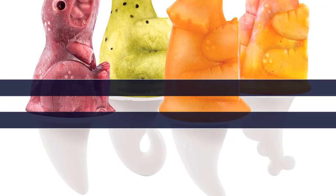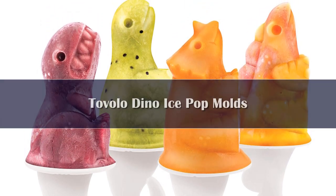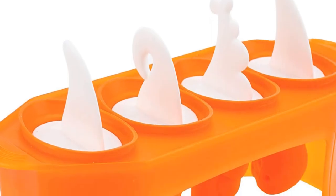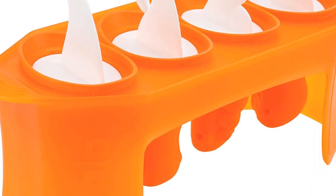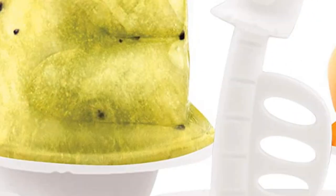Number 5. There's one thing every parent knows: sometimes kids are more likely to try new foods, like healthy smoothie pops, if they're shaped like something fun. With this popsicle mold, you can make 4 dino-shaped pops sure to please your tots.